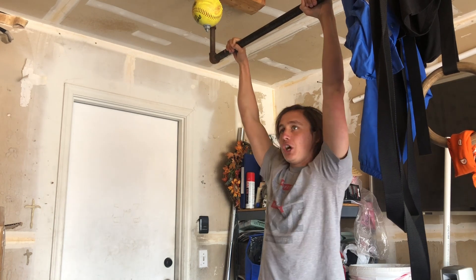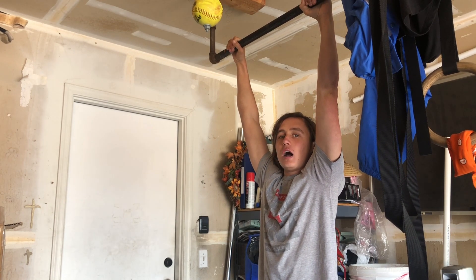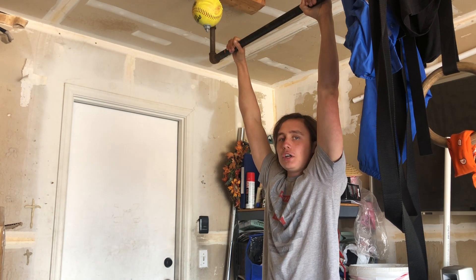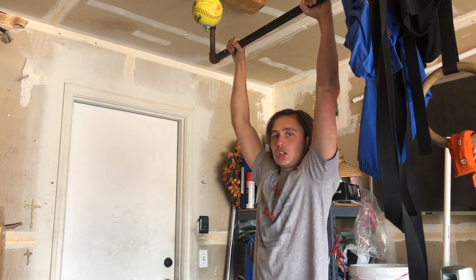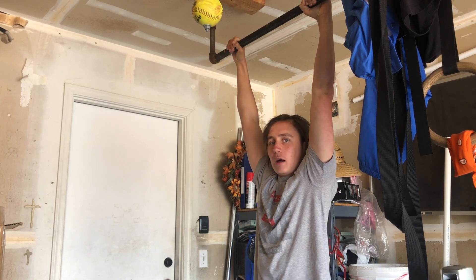You're going to jump up to the bar — jump all the way up until your chin is up to the bar. Don't hit your face on the bar, but jump straight up, and then what you're going to do is just do a negative, which is just slowly going down, and that's going to give you practice to actually doing a pull-up.